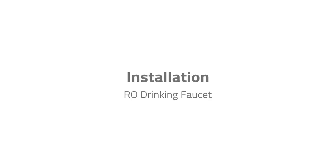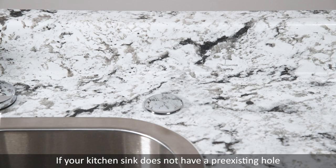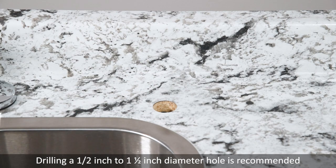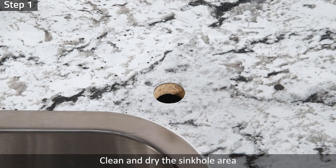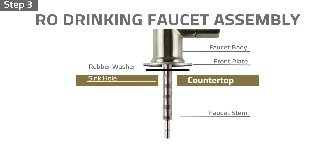Installation: RO Drinking Faucet. Choose a suitable flat surface on the sink or countertop to install the drinking faucet. If your kitchen sink does not have a pre-existing hole, you will need to drill a hole half an inch to one and a half inches in diameter. Step 1: Clean and dry the sink hole area. Step 2: Insert the front plate, then the rubber washer into the faucet base. Step 3: Insert the faucet into the sink hole. Step 4: From under the sink, insert the rubber washer followed by the wing nut into the faucet stem. Tighten the wing nut to secure the faucet.